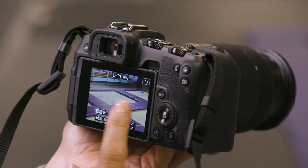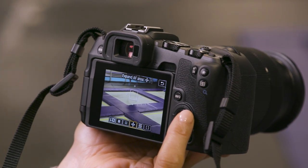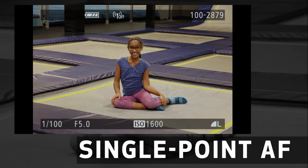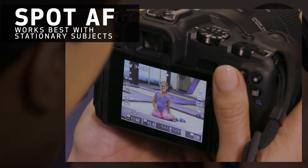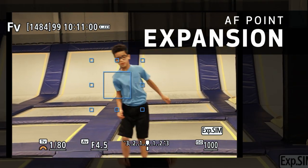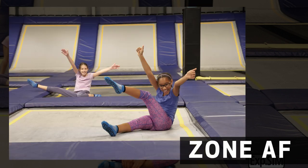If you need precise focus control, you can always adjust the size of the AF area, which controls how large an area is used to set focus. Single Point AF focuses on just one part of a scene, or you can try Spot AF for even more precise focus. AF Point Expansion uses the central point to focus first, but if it can't achieve accurate focus, it uses the points around it. Zone AF focuses on a bigger area and looks for the nearest subject in the zone.